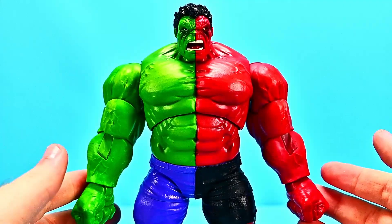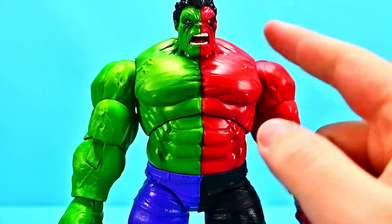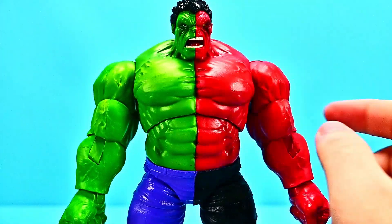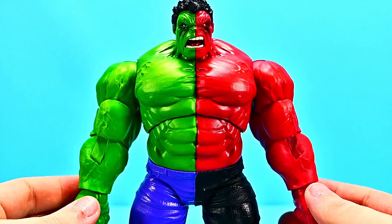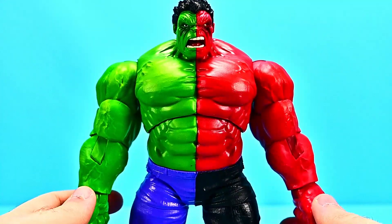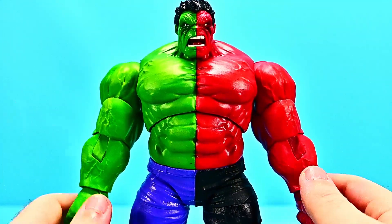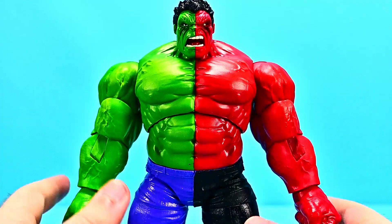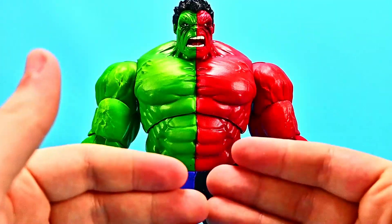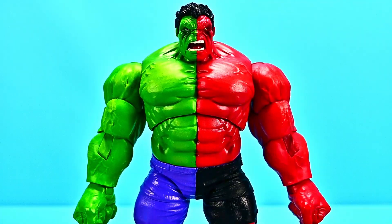Finally we have the Walmart exclusive Compound Hulk. It's pretty much a Hulk body repainted to mix Normal Hulk and Red Hulk together — a combination of Bruce Banner and Thaddeus Ross. This happens when Hulk and Red Hulk are joined together by Impossible Man into the Composite Hulk, as he was known in the comics. They were combined to use both of their abilities to fight Zimnu and defeat him, and once they beat Zimnu, Impossible Man separated them once again.